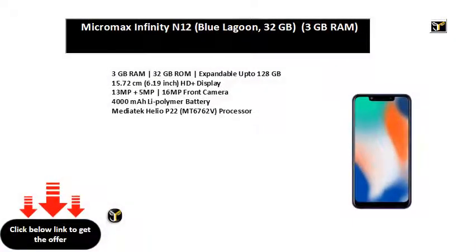3 GB RAM, 32 GB ROM, expandable up to 128 GB, 15.72 cm HD Plus Display. 13 MP plus 5 MP rear camera, 16 MP front camera. 4000 mAh Li-polymer battery. MediaTek Helio P22 processor.